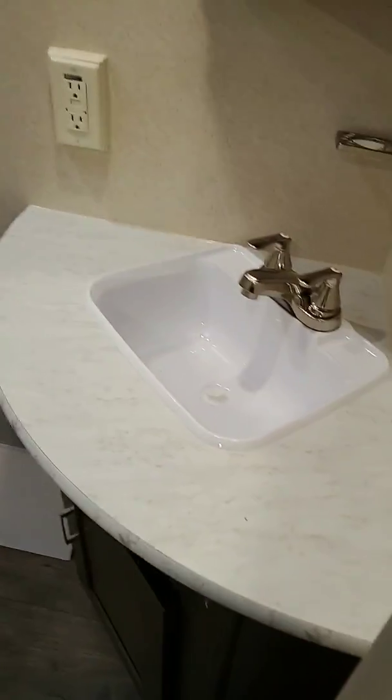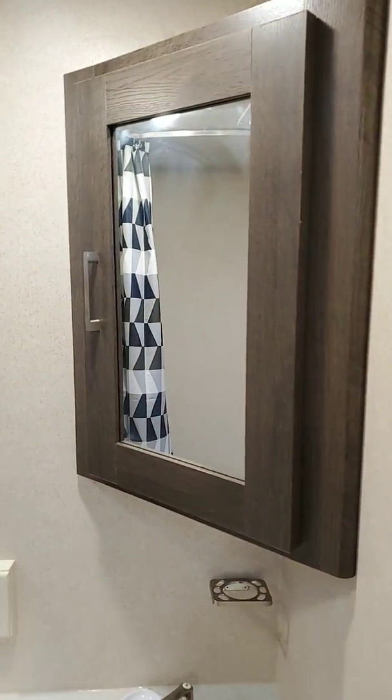Over here you've got your bathroom. Simple sink, medicine cabinet for your ibuprofen, toiletries right down there, and then the tub and toilet right there with the shower.